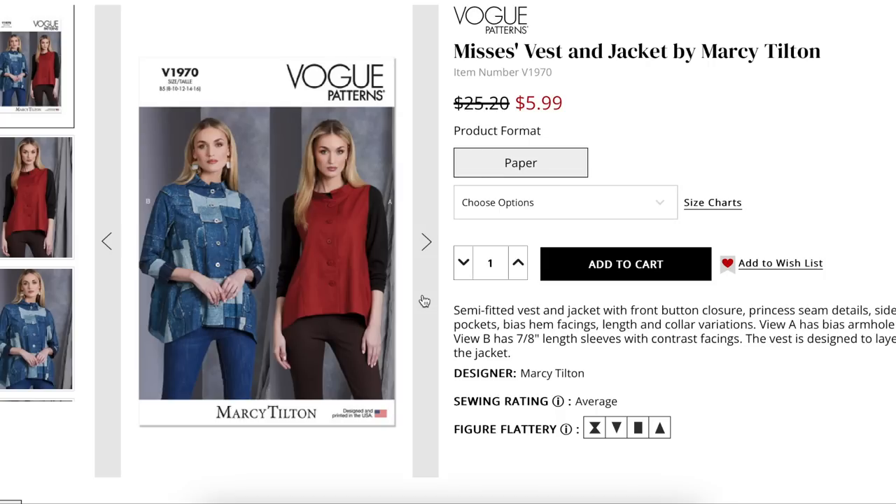We're starting off with Marcy Chilton. Marcy does have a very kind of unique perspective — that's being generous. Not everybody loves her patterns, but they are unique. And if you're looking for something a little bit different, she's where you go.